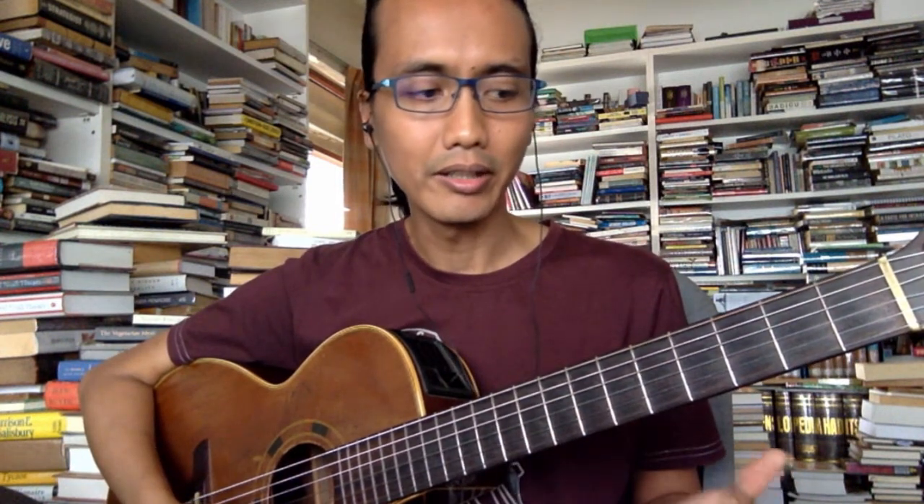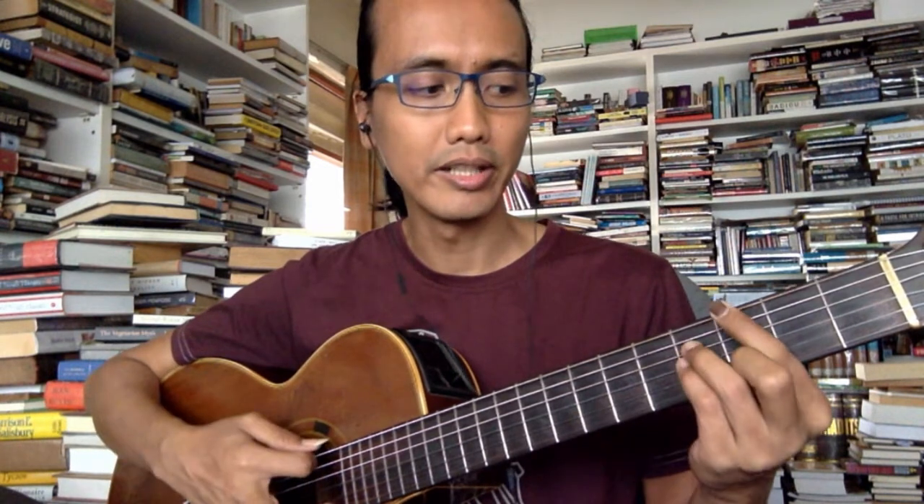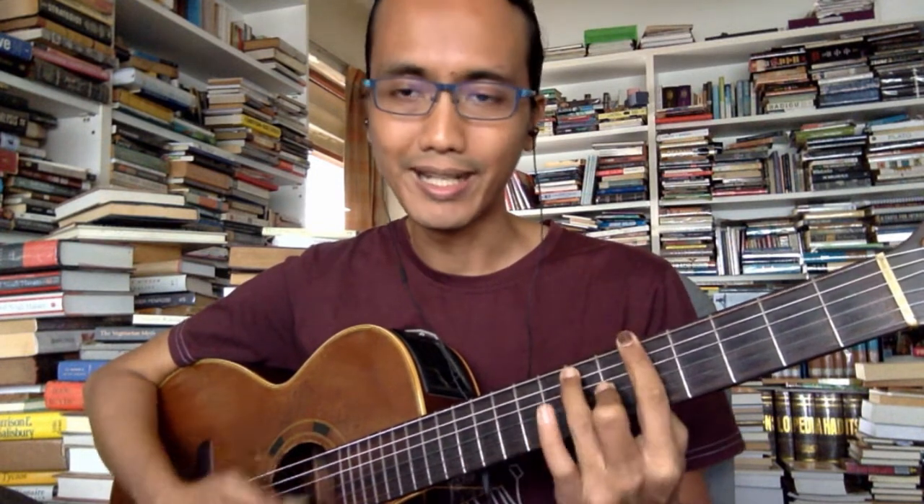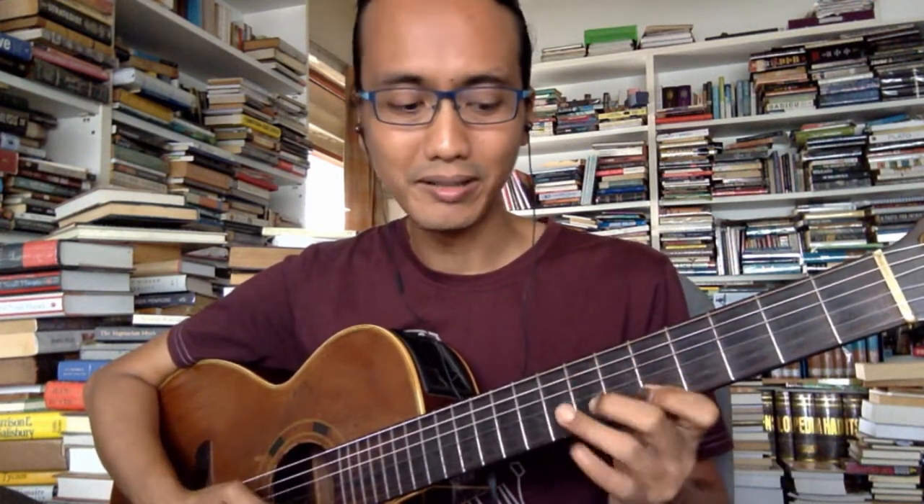If we already know D major, it will cover Em7, A7, and Dmaj7. In fact, the fourth Gmaj7 in the progression also uses D major. So far we're only using two scales: D major for Gmaj7, Em7, A7, Dmaj7 — or G Lydian, E Dorian, A Mixolydian mode names — and B Harmonic Minor for F#7. Just two scales so far.